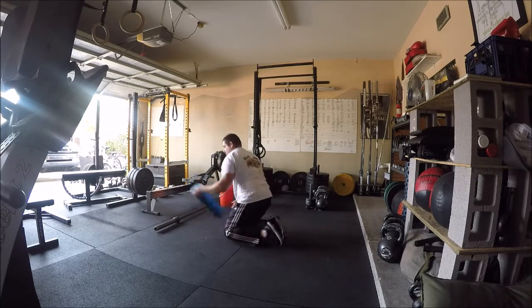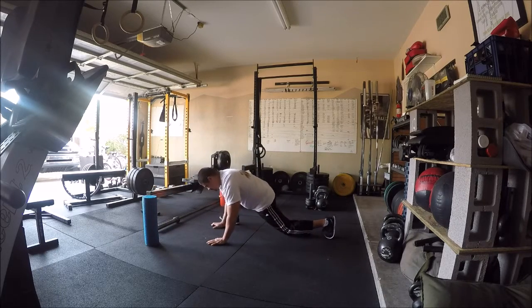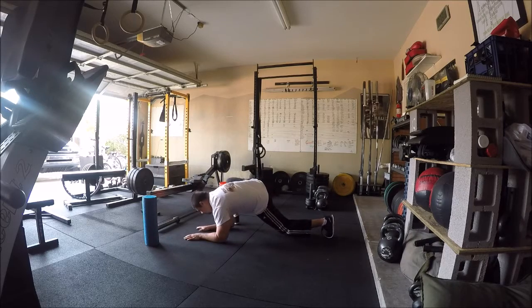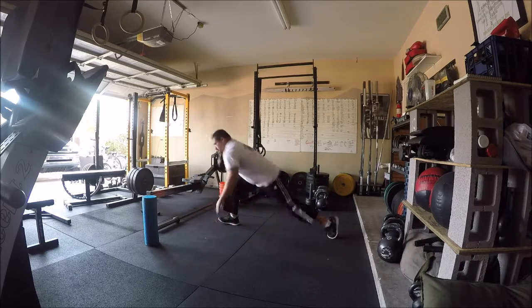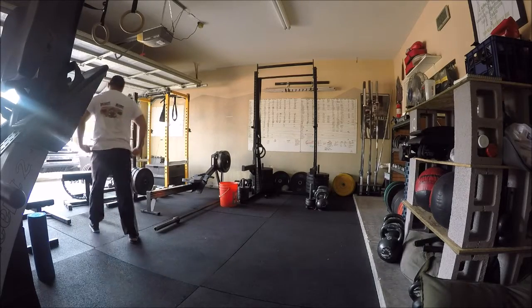Second is going to be moving into rollout mobility. Just address any areas that might still be a little spicy for you, things that are a little uncomfortable. Here you see a little bit of like almost a Spider-Man lunge there for mobility. So just whatever works to get you feeling good.